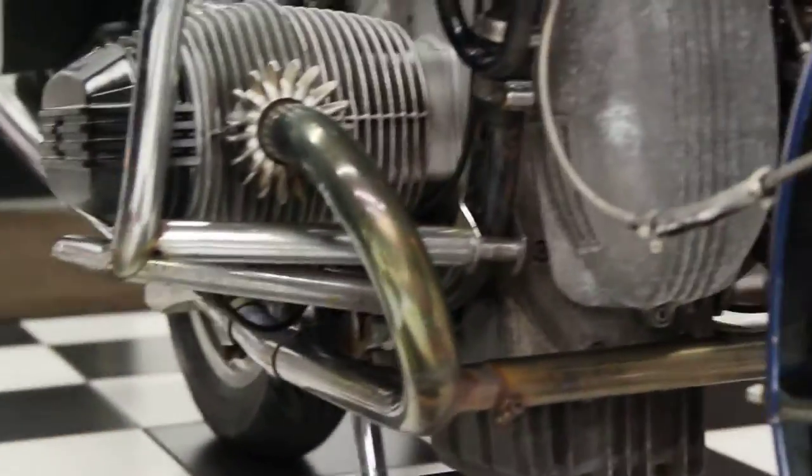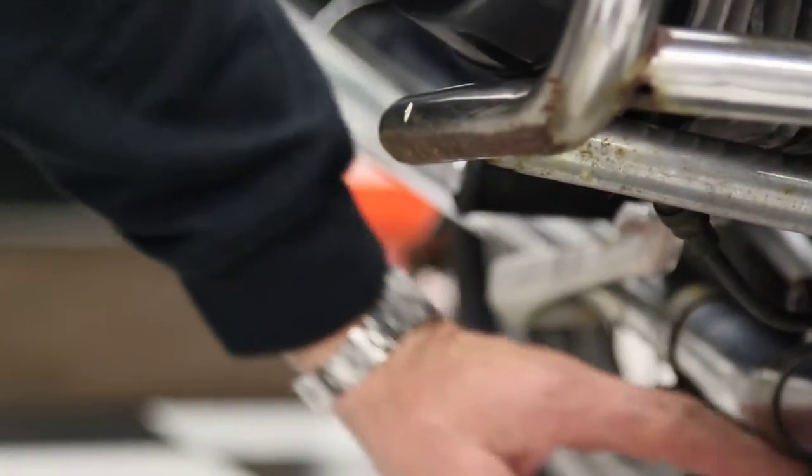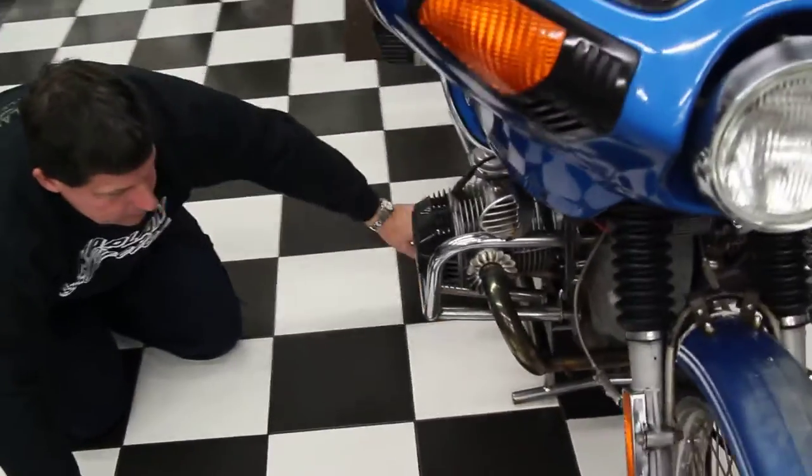Actually, there is a little scratch on the crash pipe right here — it looks like it might have slid on that a little bit. But the pipes show no markings on them at all, nor does the brake lever. Maybe it hit a curb or something, but that's what the crash pipe is there for — to protect the engine and the pipes. Everything underneath here, there's no scratches on that.